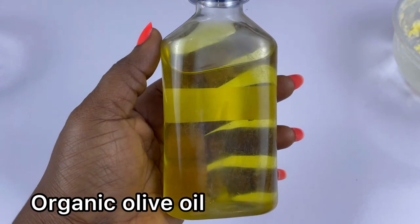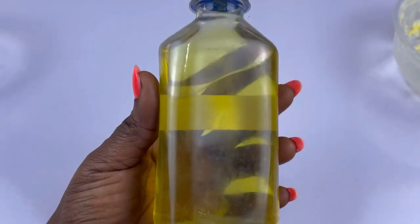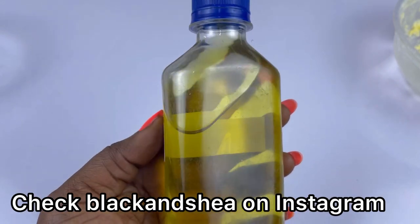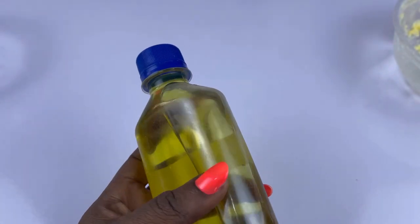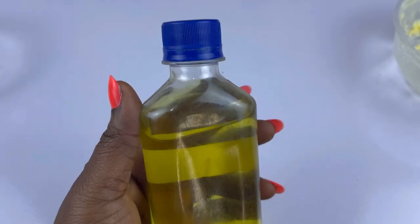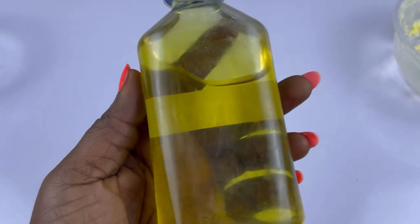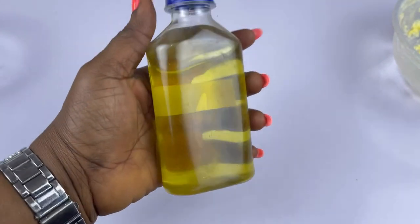The next ingredient we are going to be working with is olive oil. This olive oil is actually organic. If you are looking for a place to buy organic products like the ones I'm using in this video, make sure to check the description box below. I'm going to leave an Instagram link there where you can go and get your hundred percent raw organic ingredients for your DIYs. This is organic olive oil.